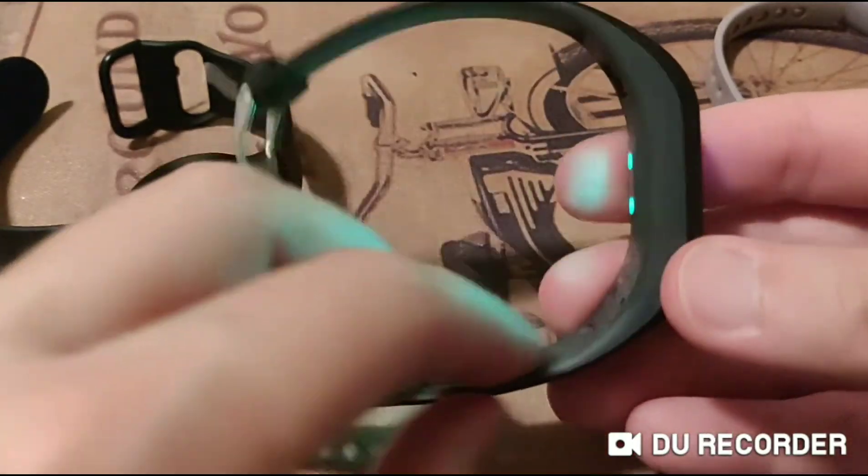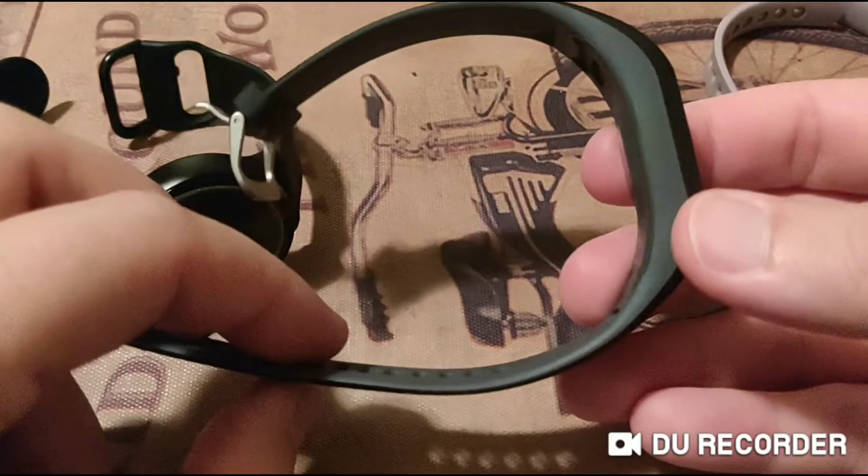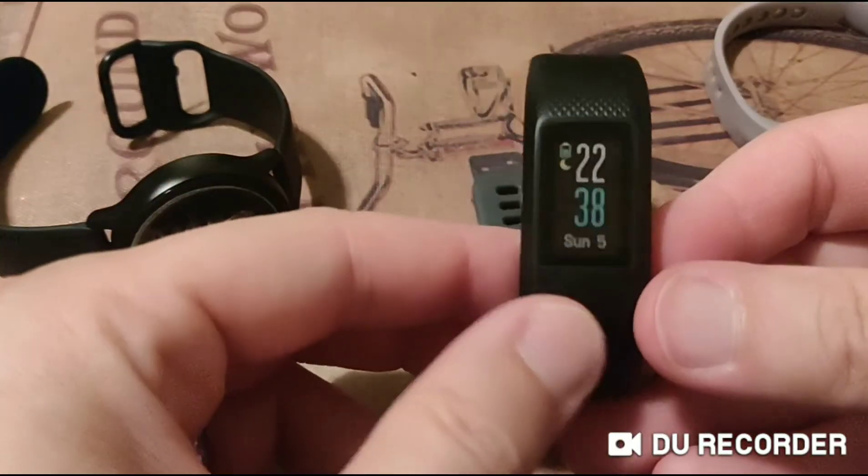It is more of a fitness tracker and not a smartwatch. But I like it.